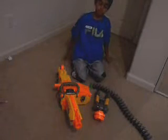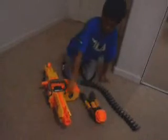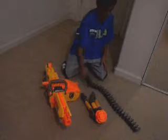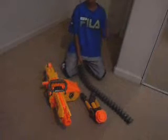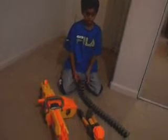This is the review for the Vulcan EBF-25 — I just call it the Vulcan. Since it says 25, it means it comes with 25 darts. But I got the double value pack, which is the same price, just double the darts.